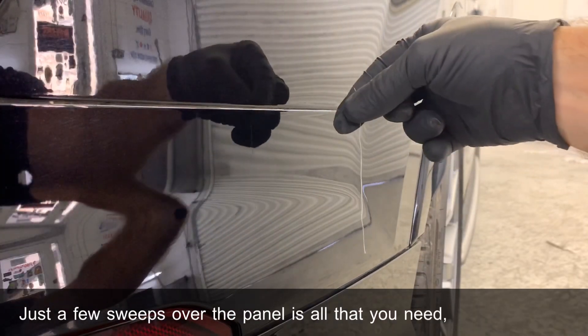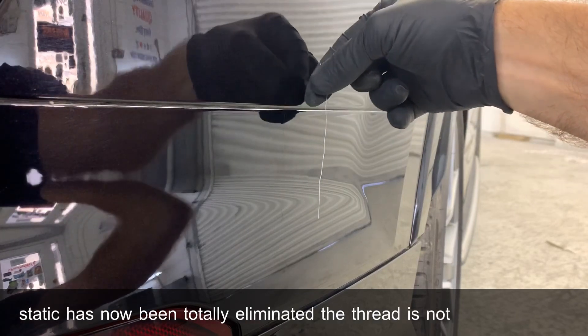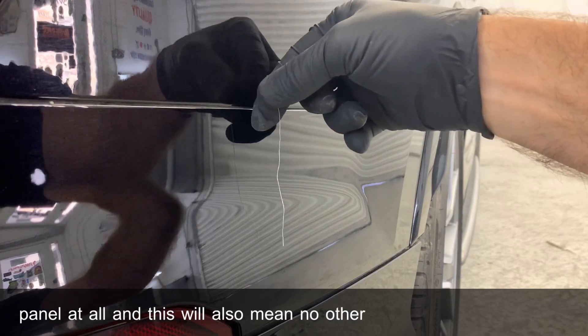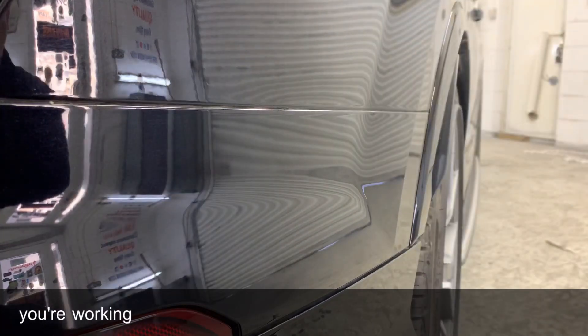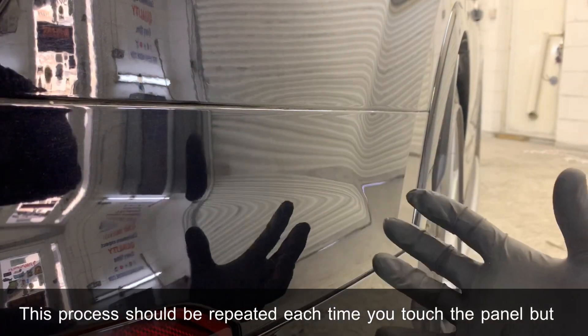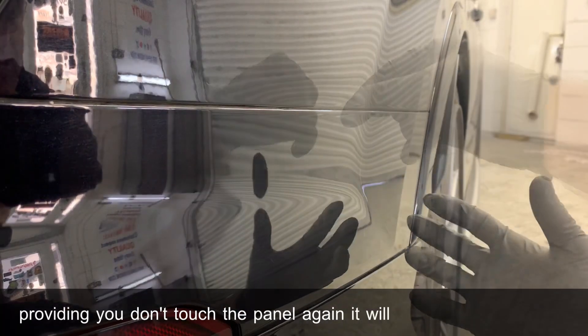As you will see, the static has now been totally eliminated — the thread is not drawn to the panel at all. This will also mean no other particles will be either. This process should be repeated each time you touch the panel, but providing you don't touch the panel again, it will stay neutral for up to 30 minutes.